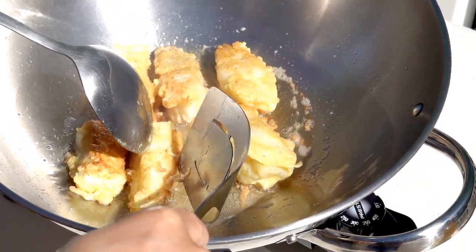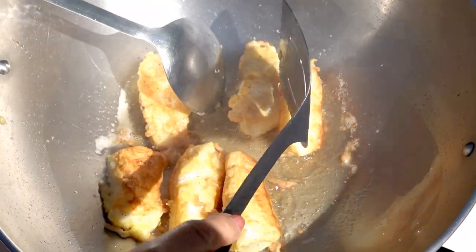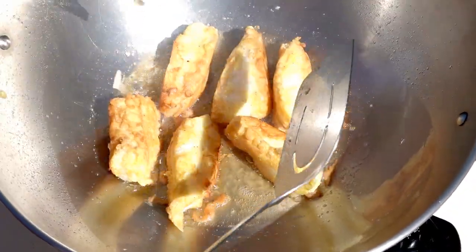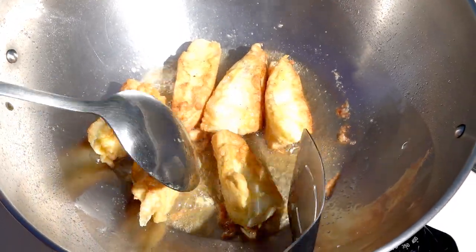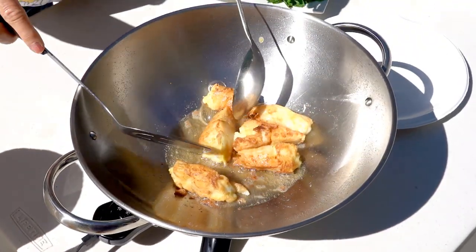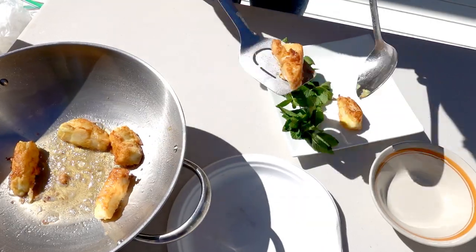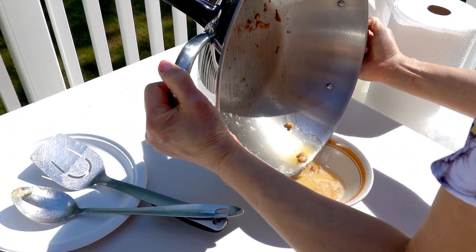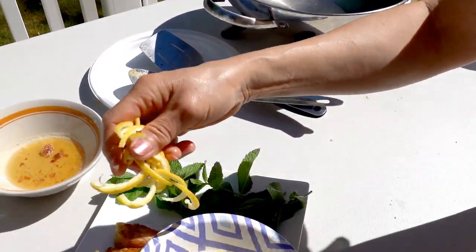I'm going to do another side. Okay, that looks good. I'm going to remove it. Take away all the oil. I'm using a paper towel to clean it a little bit, and then I'm going to sprinkle some lemon.